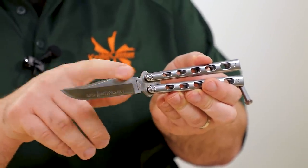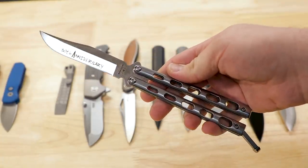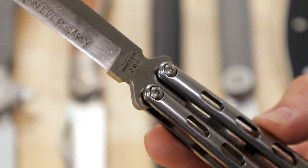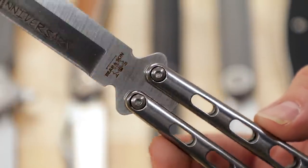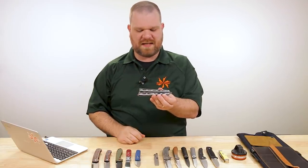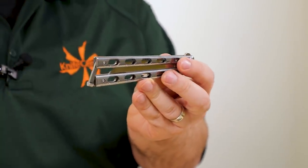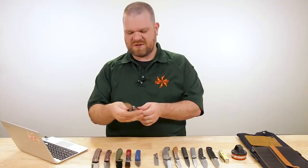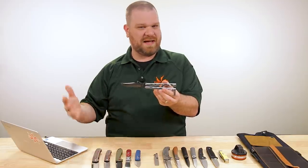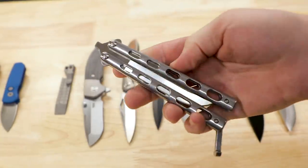The spine isn't crowned or chamfered — that might be the only slight drawback here. But the rest is much higher-end from their lower lineup: you don't have pinned construction — you've got adjustable pivots with brass washers on the inside, making it very smooth. Stainless steel handles, a bit of contouring, and a latch on the bite handle, as usual. It's really cool to see Bear & Son elevating their game — they've done higher-end balisongs for brands like Bradley, and it's good to see it under their own brand name now.